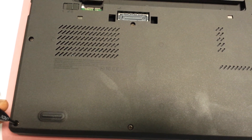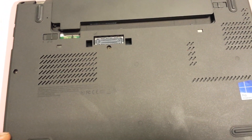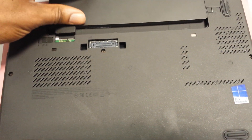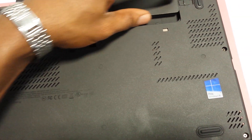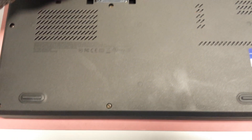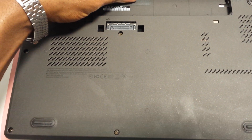First of all, we need to turn the laptop over to reveal its base cover. First, take the batteries out. I've partly taken it out already because I opened it at the beginning, so instead of redoing it again.